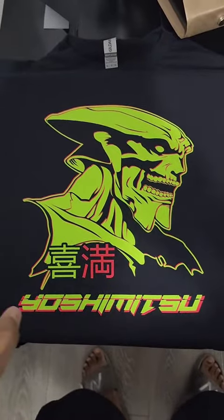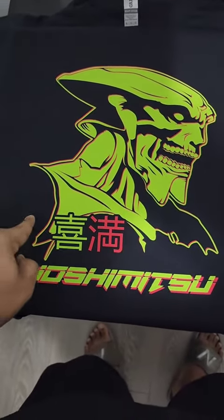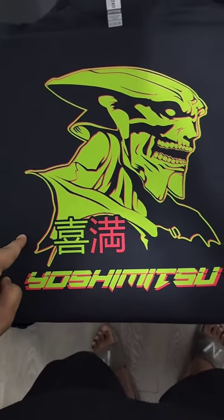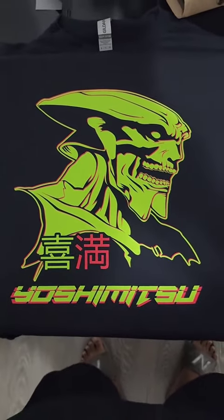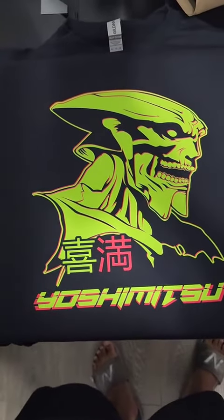The black powder with the black shirt keeps the colors so much better. I know exactly what I'm doing from now on when I'm working with black shirts. Oh hell yeah.